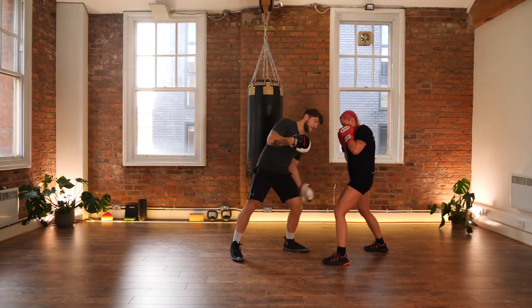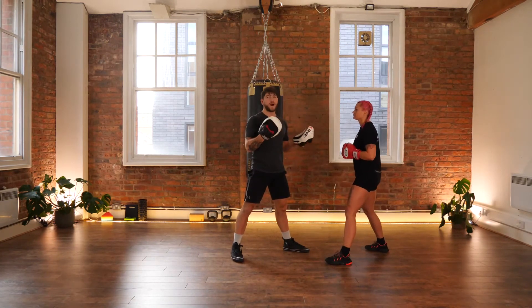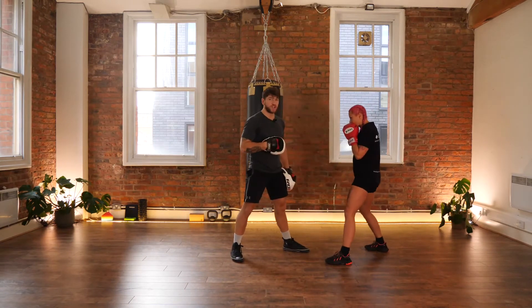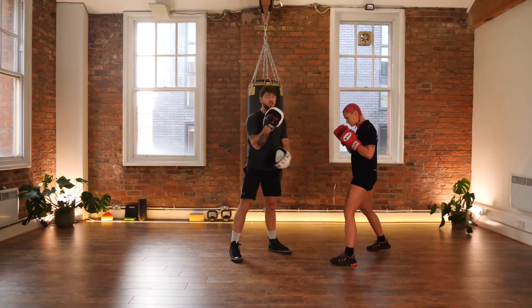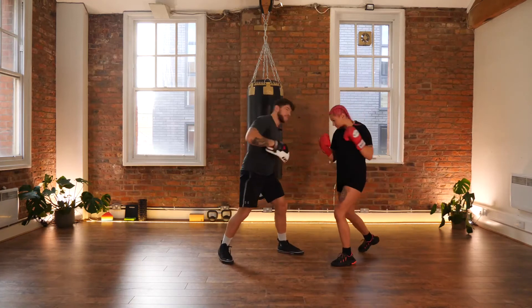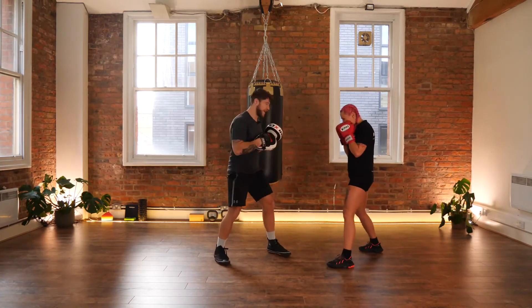Either side works well — you can block with the backhand and return the lead uppercut, or you can use the same hand while you're in close, because it's so close to your head. You catch on the elbow and then return it instantly. As soon as Paulina has felt that shot's been blocked, she's letting it go automatically.